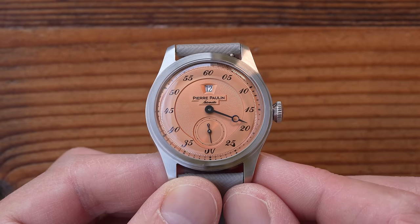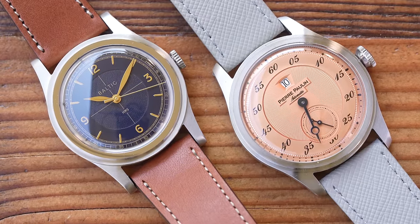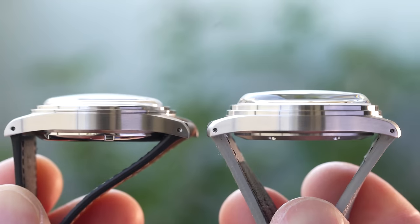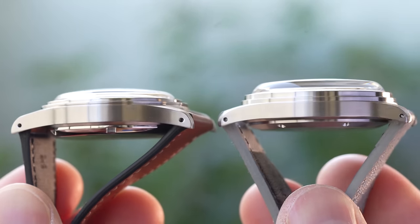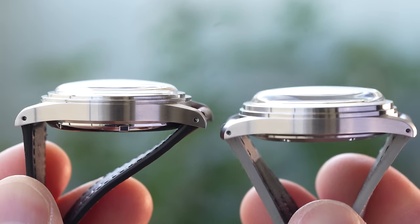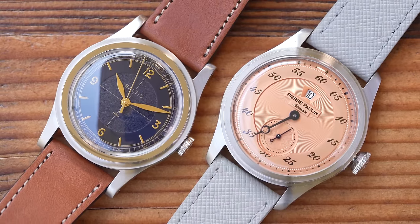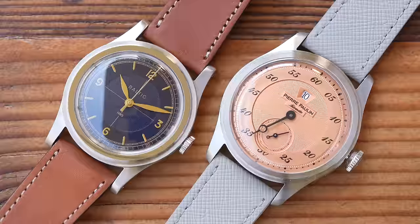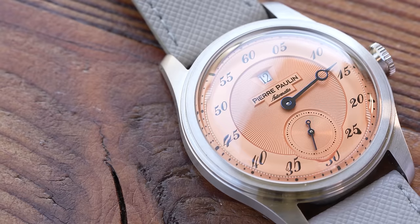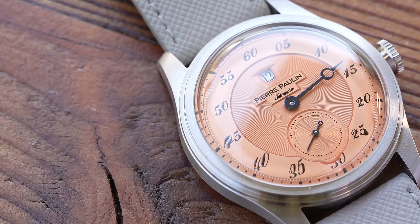I still think it is excellent value for money. Have a look at it next to this Baltic HMS 001 that costs about three times as much — they really are rather similar, especially when you compare the two case profiles side by side. I'm not suggesting that Mercure have copied Baltic; both brands use a very typical mid-century case and bezel shape. But there's a strong argument that the Pierre Paulin is not only far cheaper, but actually far more interesting. AliExpress may be better known for its homage watches and blatant copies, but if you dig a bit deeper, you can unearth some really interesting and really good value gems like this one.